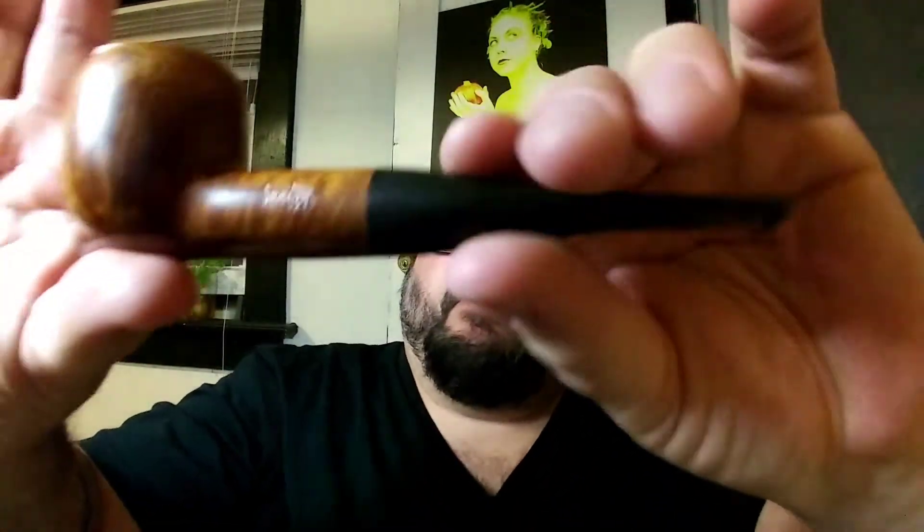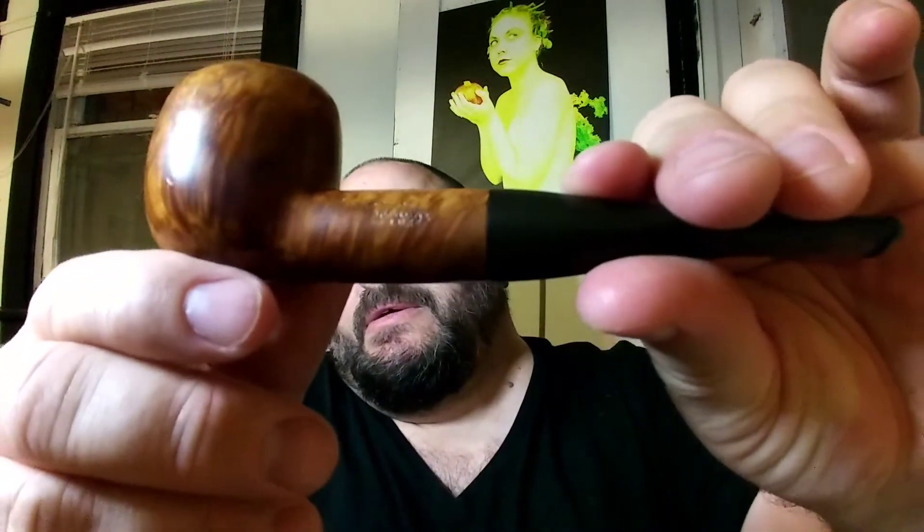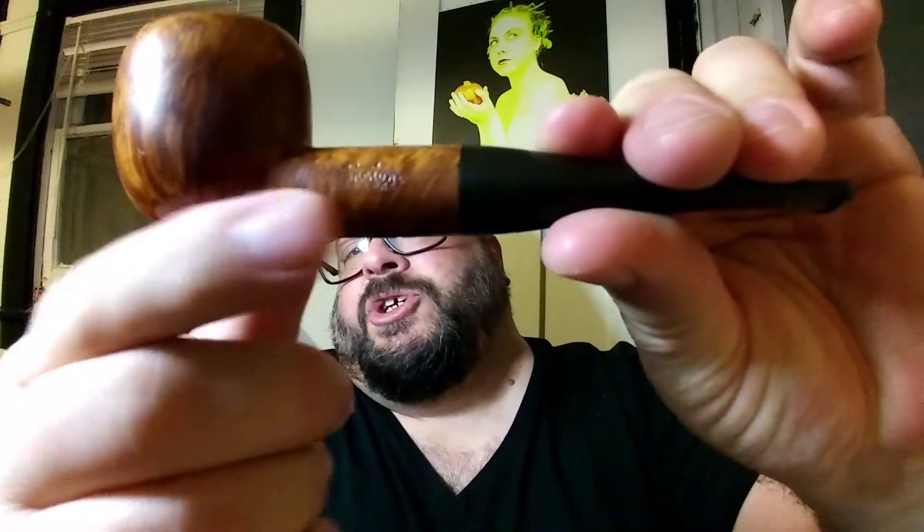So we'll start out here. This, my friends — you can see the nomenclature there — it is a Shalom Deluxe, but what's important about it is that it's one of the Oval Bowl Opera Pipes. This was sent to me by Dance Dad Piper himself, Josh. It says that it's century-old Mediterranean briar, and it's made in Israel, of course, because it's the Shalom Pipe Factory.